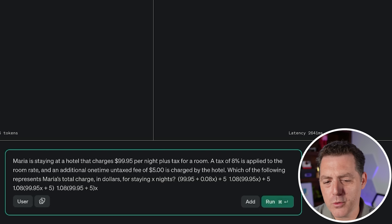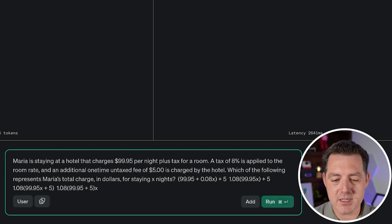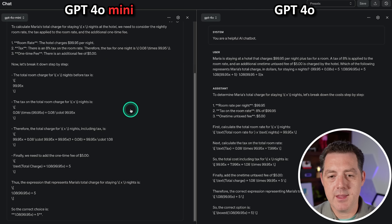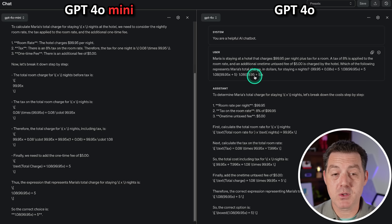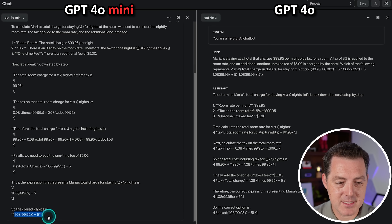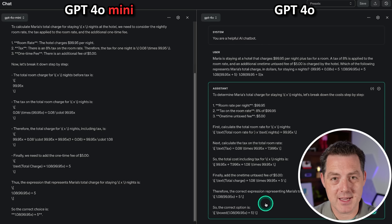Next, a word problem. Maria is staying at a hotel that charges $99.95 per night plus tax. A tax of 8% is applied to the room rate and an additional one-time untaxed fee of $5 is charged. Which of the following represents the total charge? GPT-4o took about twice as long as GPT-4o Mini, but they both got the right answer: 1.08 times 99.95X plus 5. That's a pass.